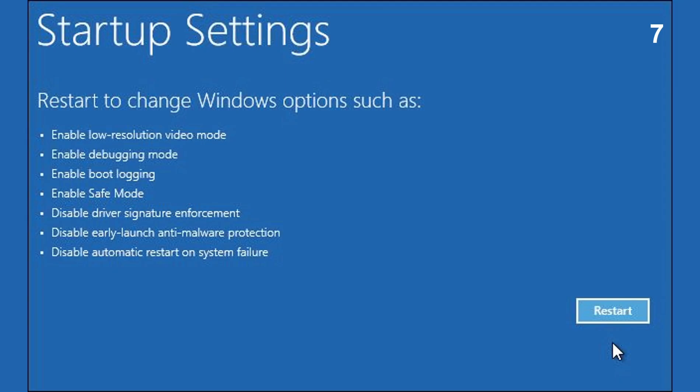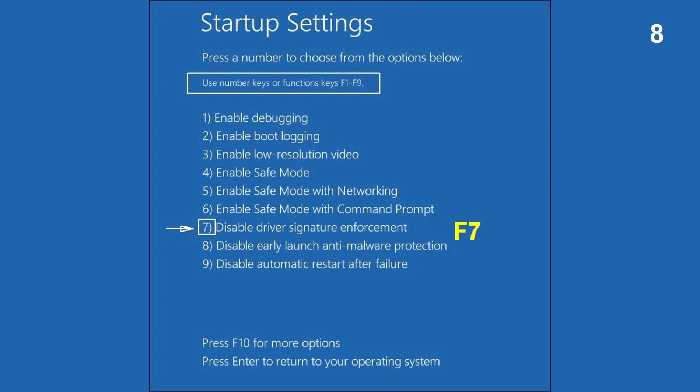In Startup Settings, you will need to press the Restart button to access the options. When you have reached Startup Settings, press F7 to reboot with Signature Verification disabled. This is a one-time procedure.